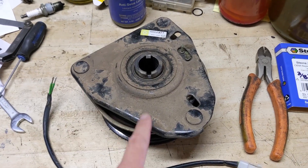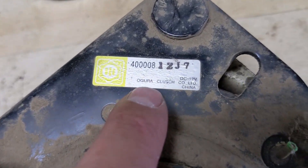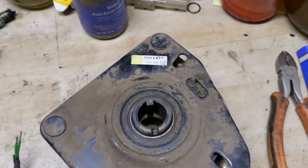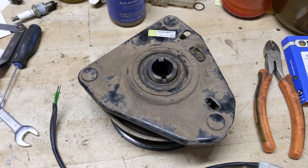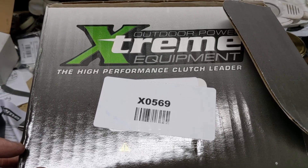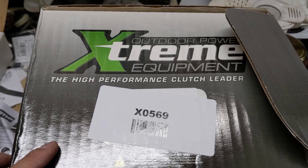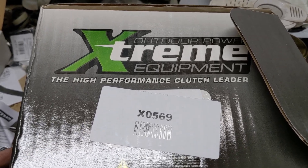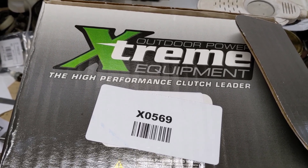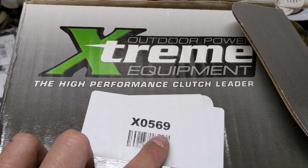I diagnosed it as a completely blown electric PTO clutch. On the workbench here is the original PTO clutch removed off this riding mower — it's an Ogura, part number 400008. When I entered that into Stenz, I got an Extreme PTO clutch replacement, part number X0569. I've been using Extreme high performance electric PTO clutches for a long time — they use heavy duty bearings, are built very well, and are sometimes 50% cheaper than OEM.